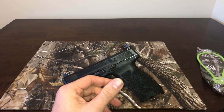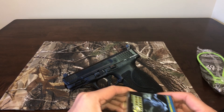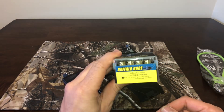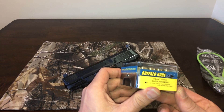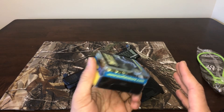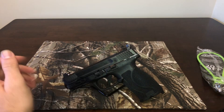I shot a hundred rounds of Sellier & Bellot 10 millimeter, and also two rounds of Buffalo Bore Outdoorsman hard cast flat nose. Two rounds of the Buffalo Bore — no problem at all.